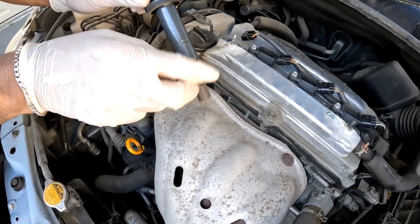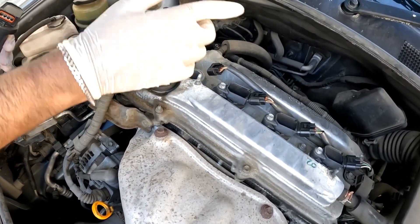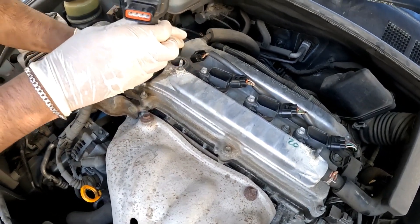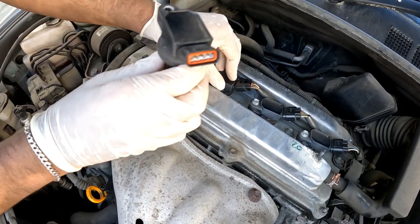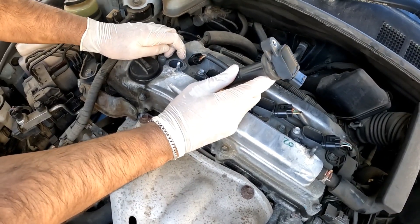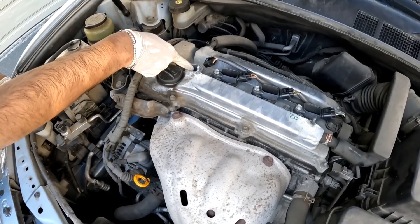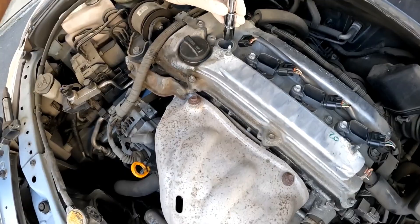A P0301 is cylinder number one; P0300 is a random misfire, which can be caused by anything making all cylinders compensate. If it's a P0301, it's just this cylinder. To determine if the ignition coil is faulty, take ignition coil number one and swap it into position number two, and put coil number two into position one. If you then get a P0302, the fault has moved — meaning the ignition coil is faulty. If the fault doesn't move, it's most likely the spark plug or the fuel injector causing the misfire.